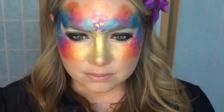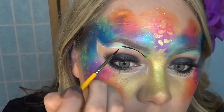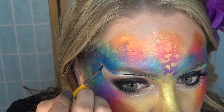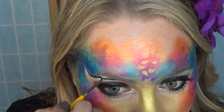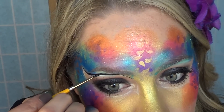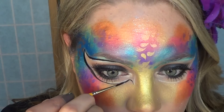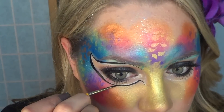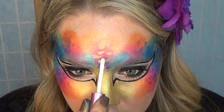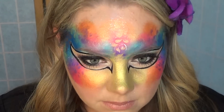Now it's time to outline the eyes in black — this is going to be the thickest line on the face because you want a lot of attention drawn to the eyes. I'm not going to lie, this design is extremely hard to do on yourself. I paint on myself all the time and this is probably one of the most challenging things I've ever done — fine lines and symmetry are just not easy to accomplish on your own face.